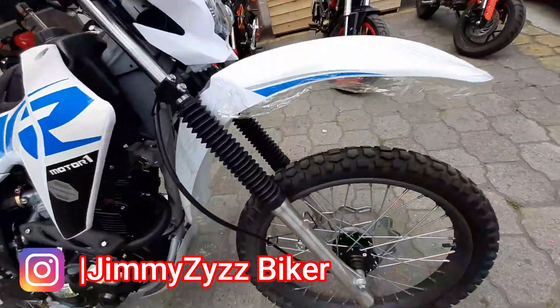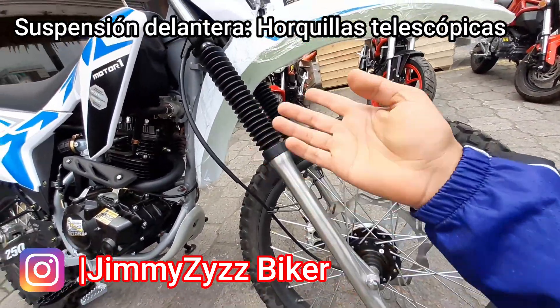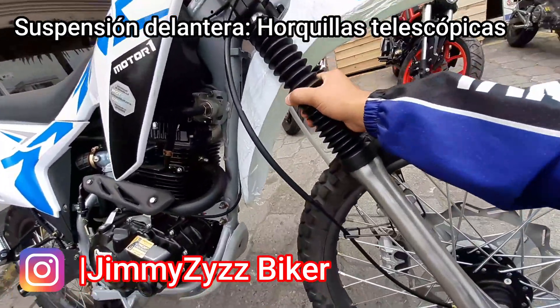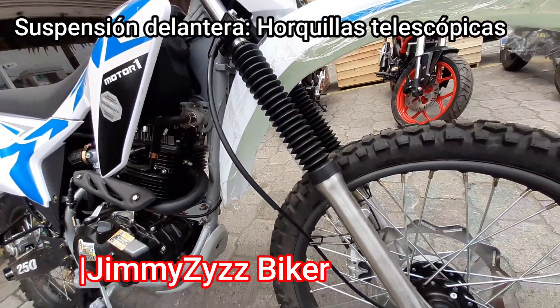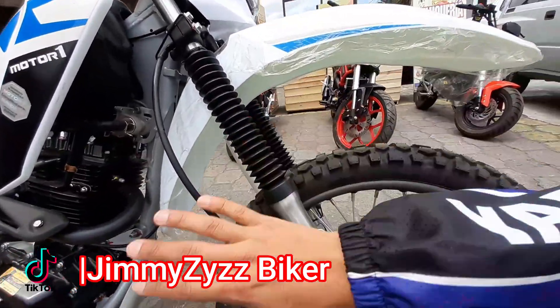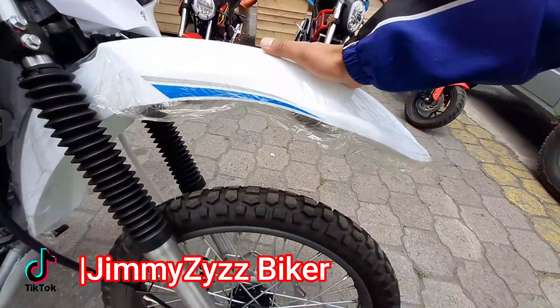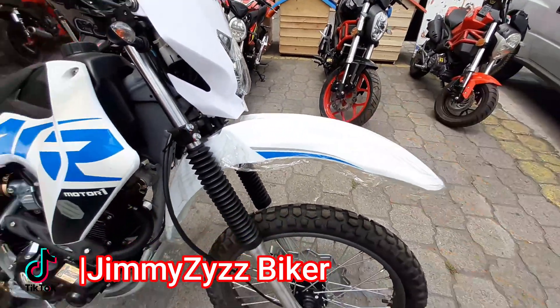En la parte de la suspensión, contamos con dos horquillas telescópicas convencionales. Y aquí contamos con sus ochitos protectores para que no entre suciedad a los retenedores. Aquí su guardabarro frontal, como pueden ver, es muy amplio. Y se mantiene más que estable. La verdad, es de buena calidad.